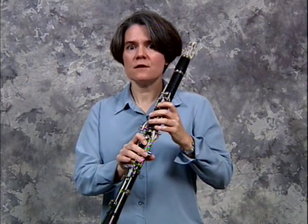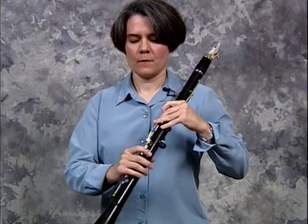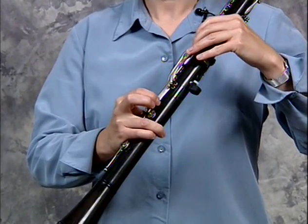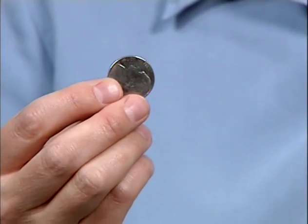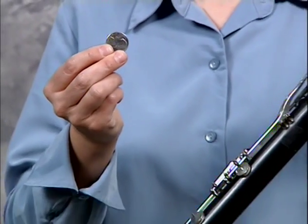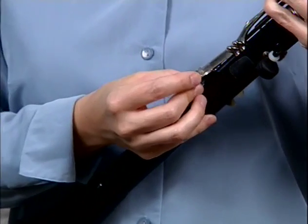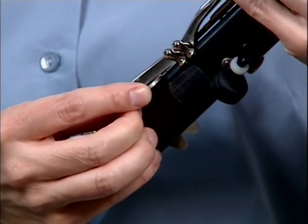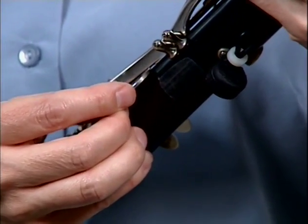I suggest putting an object underneath this key right here, so that the object will actually press on the key for you. One object that you can insert easily is a nickel — it's just the right size and thickness. You insert the nickel and slide it up like this until you feel that it's nice and secure and that your Db key is pressed down.